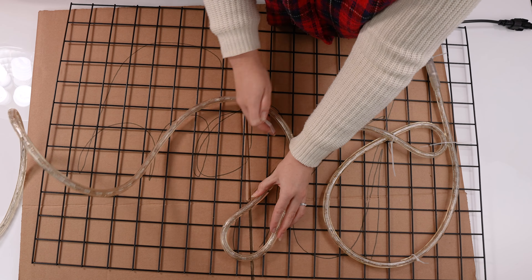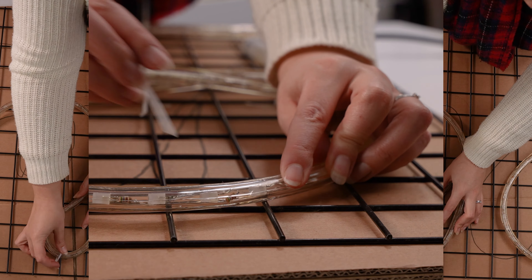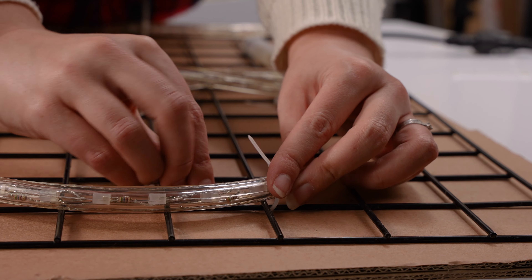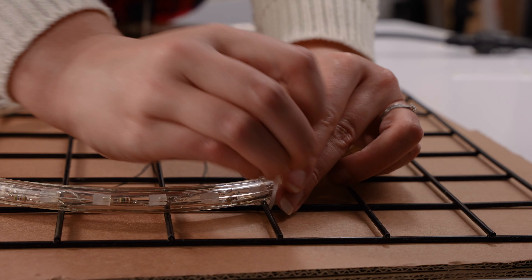Follow your guide and secure your lights into place using cable ties as you go. This will help keep the shape of your letters. Don't be afraid of using a lot of cable ties if needed — these won't be noticeable at the end.